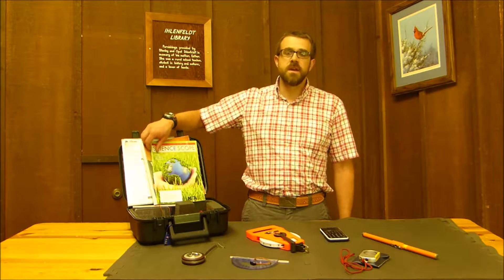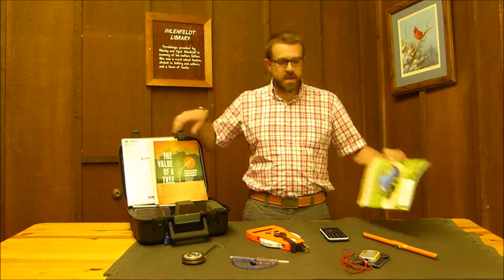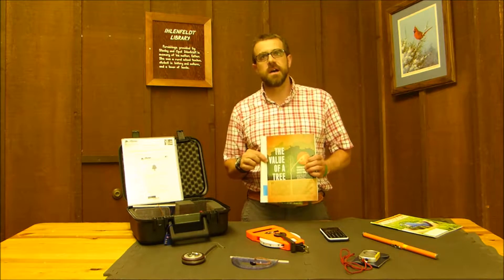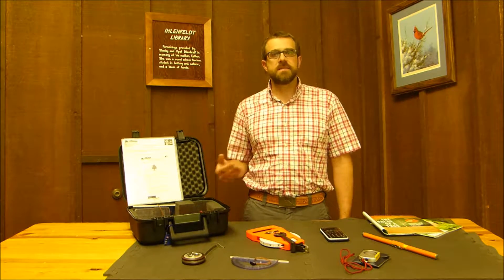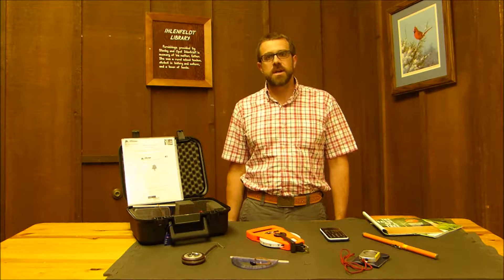This was originally published by our team in 2014 in ScienceScope, and when it was published there it was intended for a national audience. What we've done here is place this kit into a lending program where you can check it out and we'll mail you the tools you need to execute this project.